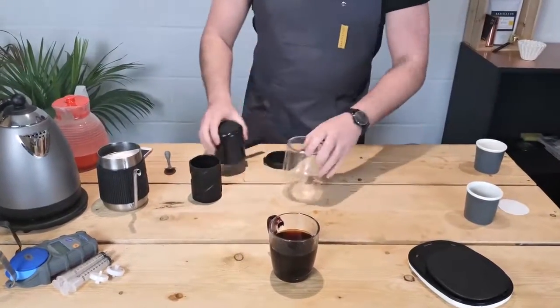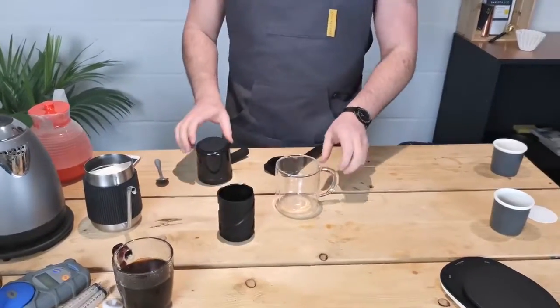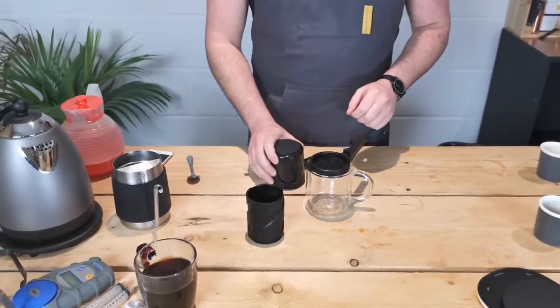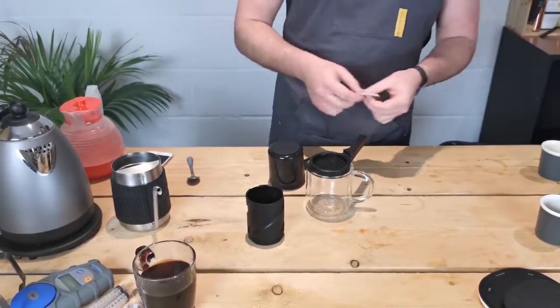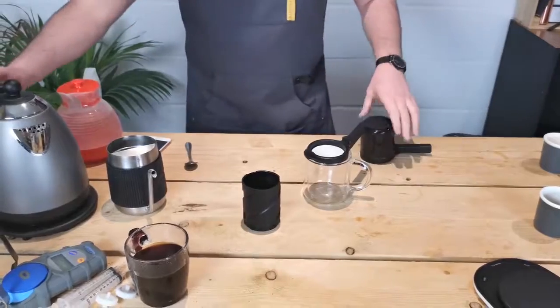So we now move on to our shorter coffee — we call this espresso style. It's not a normal espresso because you need an espresso machine to create the pressure, but it's as close as you'll get with a manual coffee making method.